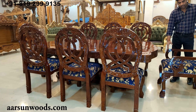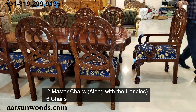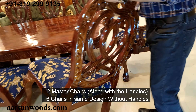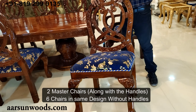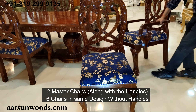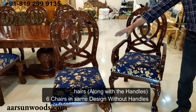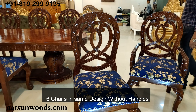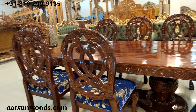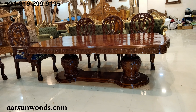This is an 8-seater set that has got two master chairs. When I talk about master chairs, master means the chair with the handles. This is a chair without handles — same design, same model. The one with handles is the master chair. So it has got eight units in total. Now let's talk about the table.